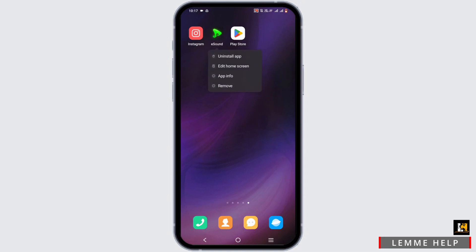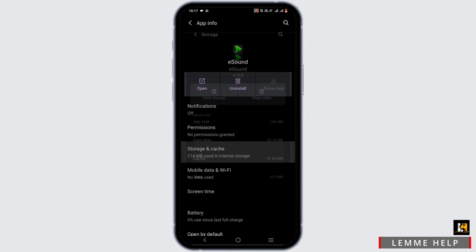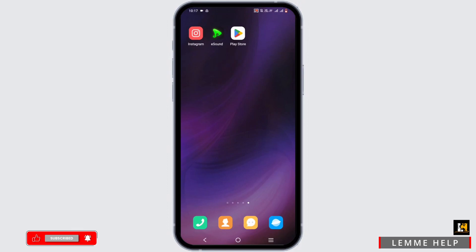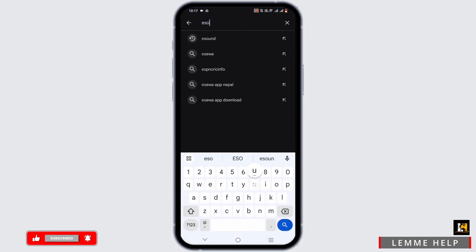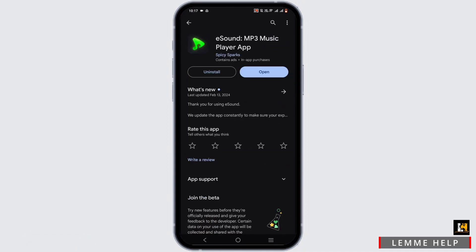If you do not have this feature, exit from the application, press and hold the app, and go to App Info. Tap on Force Stop, then tap on Storage and Cache, then clear up the cache. Once you do this, open up your Google Play Store and search for eSound. Tap on it and if there is an update, go ahead and update it.